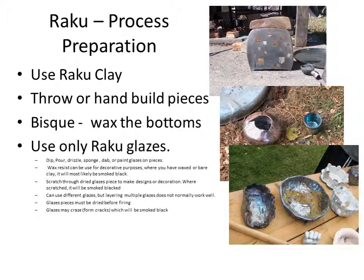You will go ahead and bisque fire them and wax the bottoms like you do normally before you glaze them. With Raku glazes, you can apply them the same way you do other glazes. You can dip them in a bucket of glaze, pour them on, drizzle them on, sponge it on, dab it on, paint it on, spray it on — whatever technique you want to use to get it on the piece. You can also use wax resist as a decorative process.